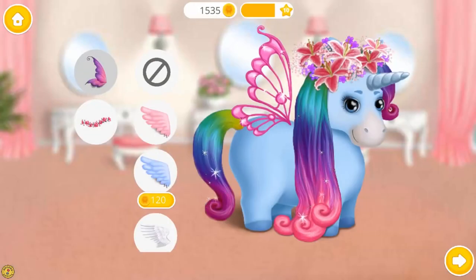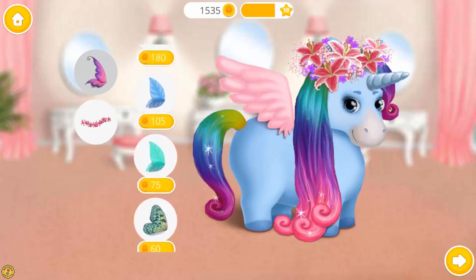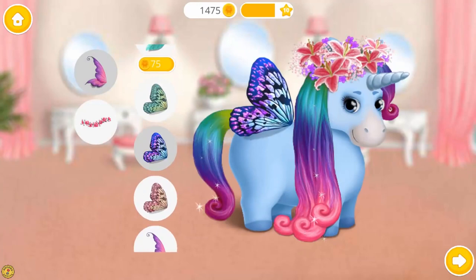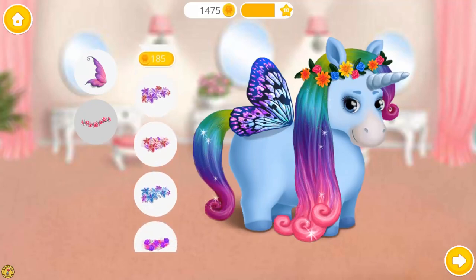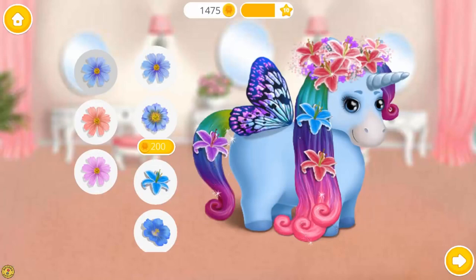Can you choose accessories for me? Wow! Amazing. Lovely. Ooh, very nice. I love flowers in my hair.